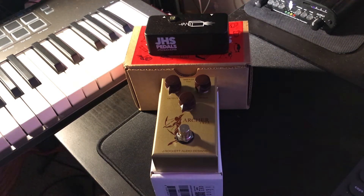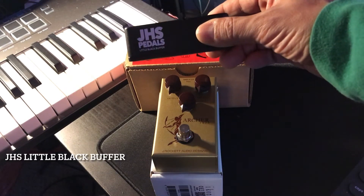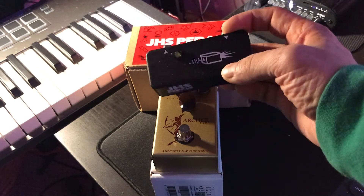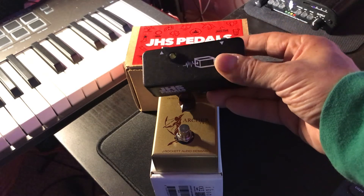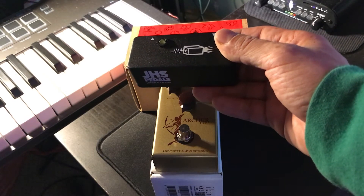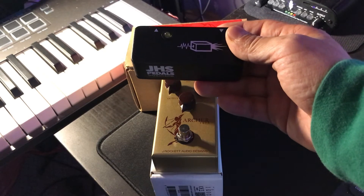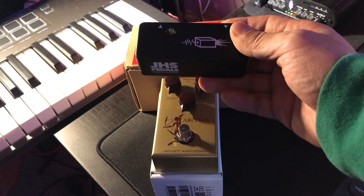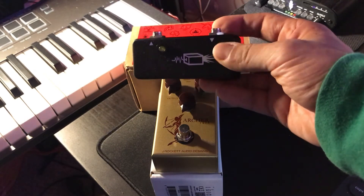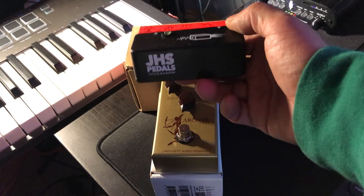These are a couple of new things I've recently purchased. The first thing is this — it's called the GHS Pedals Little Black Buffer Box. Since I've been doing more research on pedals, pedal boards, and effects chains, you realize that once you start connecting a whole bunch of pedals, you kind of lose your tone a bit. It sounds a little weaker, almost like the tone knob is turned down.